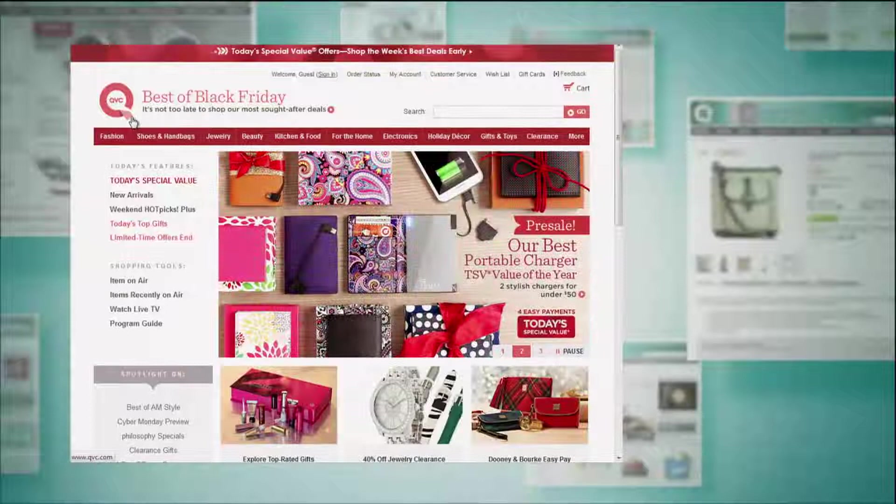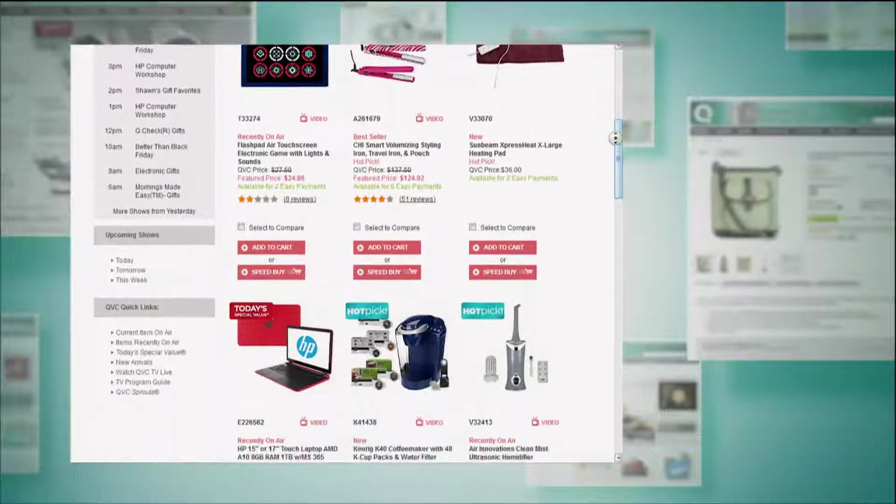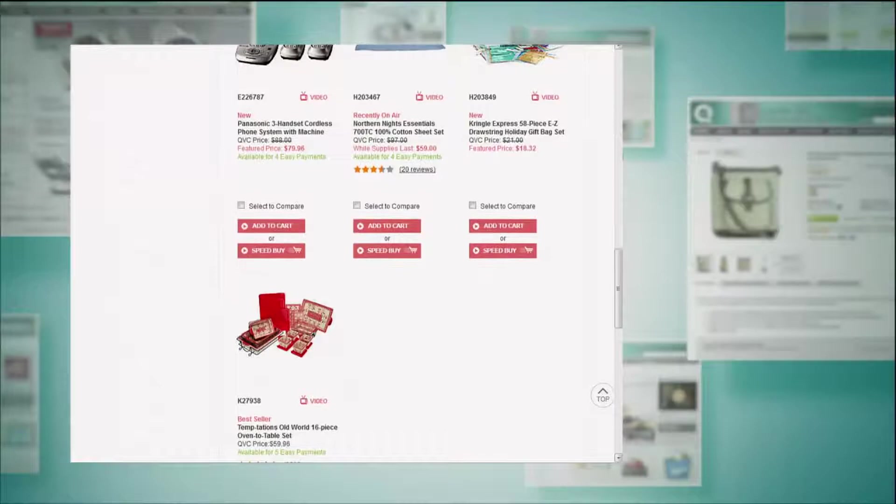You can check out everything in the show if you missed any of it, including the Today's Special Value, by going to Items Recently on Air. You can watch my massive fail of an attempt to beat Gabrielle's score on the Flash Pad — but everything else in the show is right there too. QVC.com, Items Recently on Air. Gabrielle, you and I are going to do same bat time, same bat channel tomorrow. Join us tomorrow at 5 a.m. — we have three big hours, some more great gift ideas, and Dan and Leah are standing by.